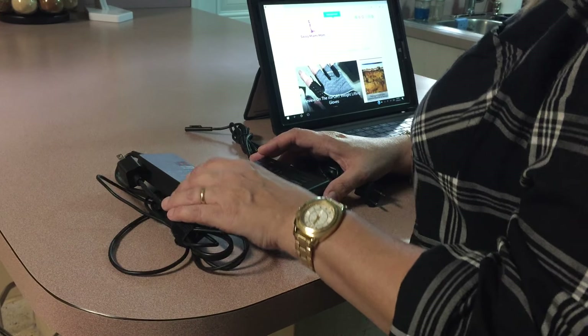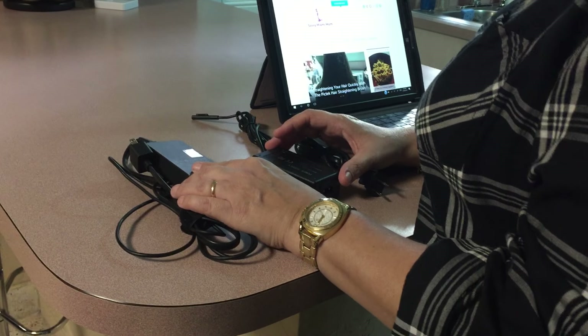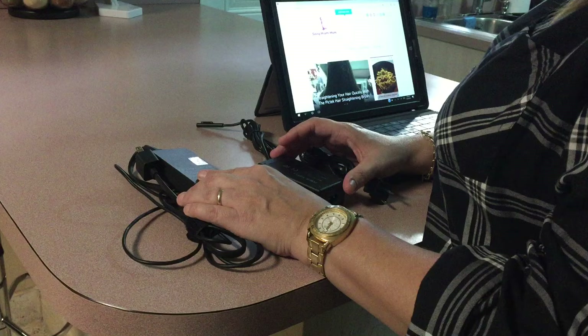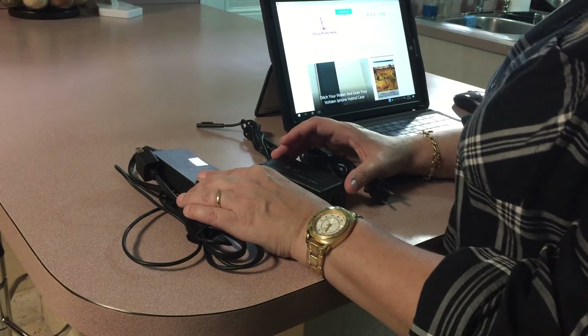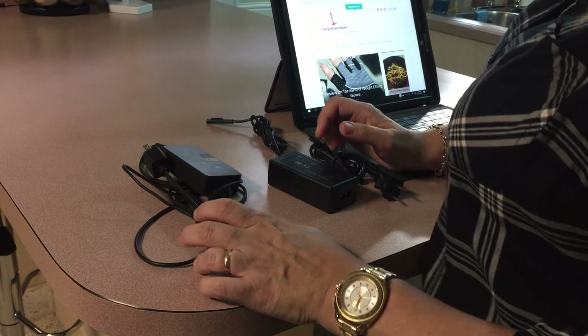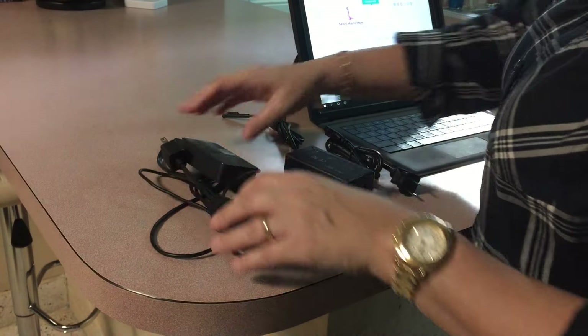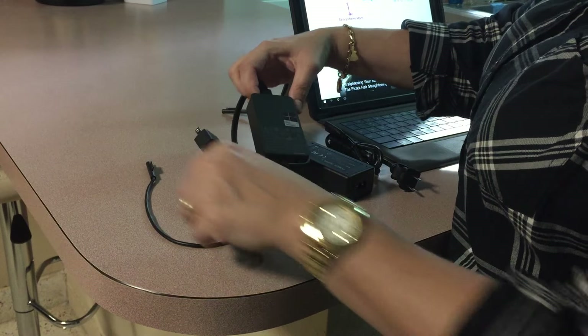Good afternoon, my name is Penny and I will be doing a review today on the Yippo Pipped replacement charger for the Surface Pro 3 and 4. I've had my Surface Pro 3 for about 5 months now and I love it. This is the normal Surface Pro 3 — you can see how it says Surface Pro 3 on it.